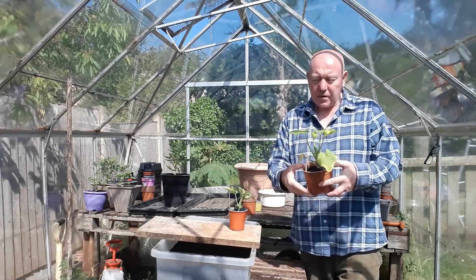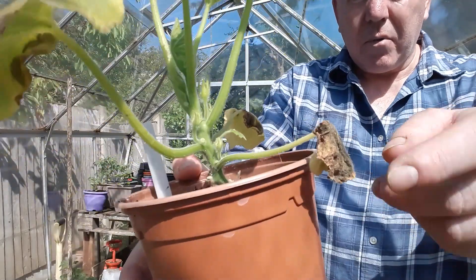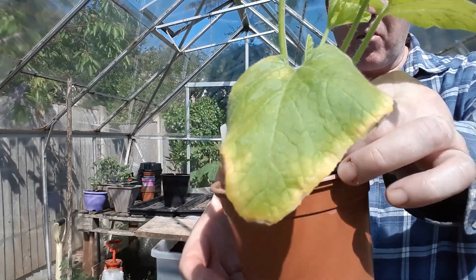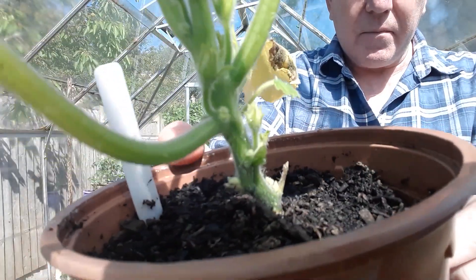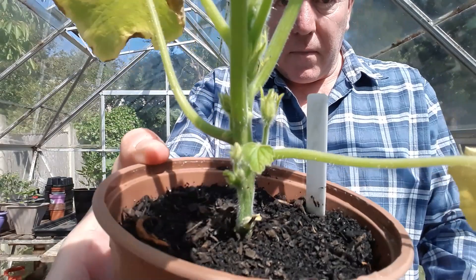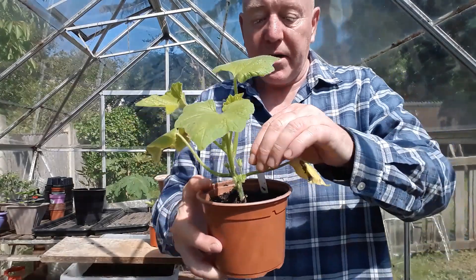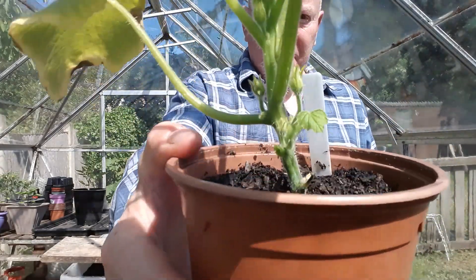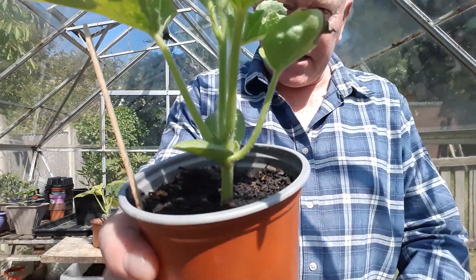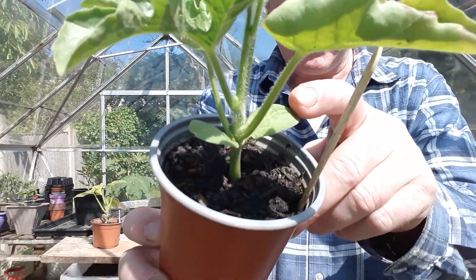I'll show you this pumpkin plant — it's a nice healthy-looking plant but the bottom leaves have basically gone, so we'll take those away. We have to be careful because if you look down there it's trying to put some new growth out, and it's doing exactly the same on the other side. So whether we pinch them off or cut them off with scissors, I'm trying to be careful not to damage that part of the plant. The melon plant is the same, but the bottom leaves on this one are still perfectly healthy.